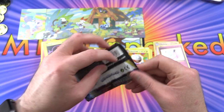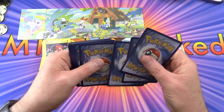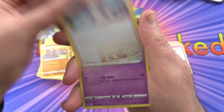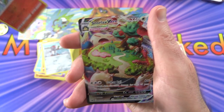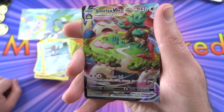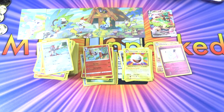Final pack - we need some magic here, fingers crossed. We got the energy, Salazzle, Dugtrio, Pokémon Center Lady, Ponyta, Sobble, Maractus, Mudbray, Pignite, and a reverse holo Cinderace - and yes, finally a Snorlax VMAX! Look at the shine on that thing - isn't that incredible? Very happy about that pull. Pop him up there in the corner. Thanks for watching and have a great day!